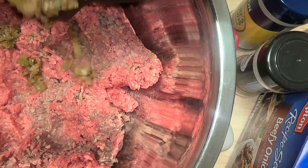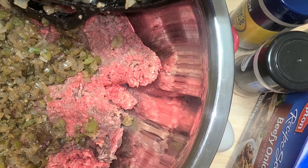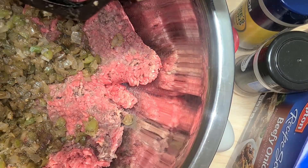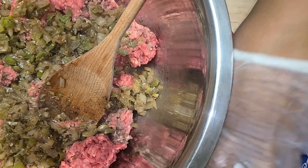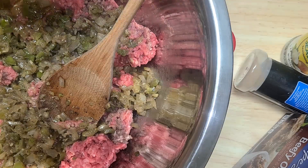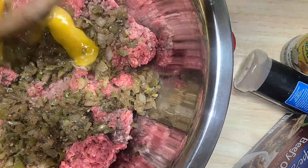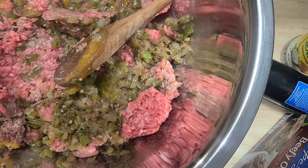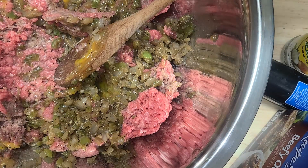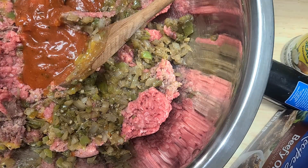Now that the veggies have cooled a little bit, I'm going to put them right into the mix. I'll crack two eggs in, and you don't want to over-mix the meatloaf, so I'll gently place everything in. I'm also adding one third cup of spaghetti sauce — any kind works, or you can use a couple tablespoons of tomato paste.